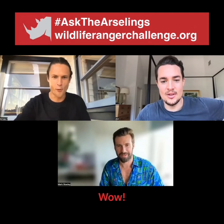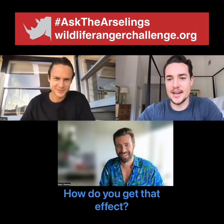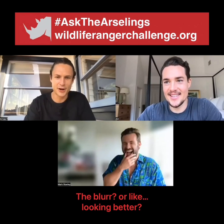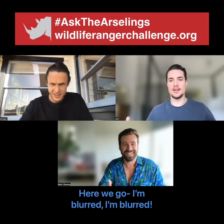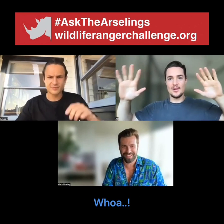Hey, this is just a lesson. Good morning, everyone. Mark, you look so good. How do you get that effect? Is it the blur, or like, looking better? Airbrush mode, here we go.